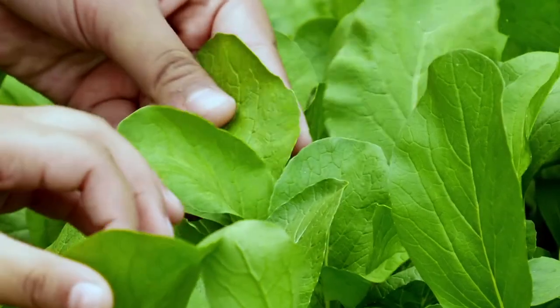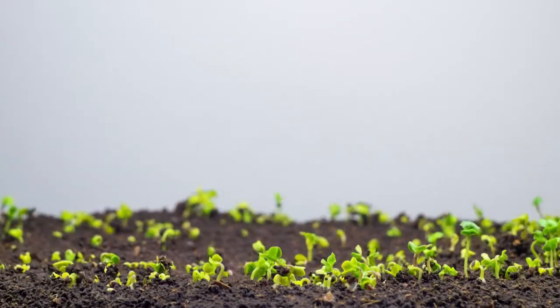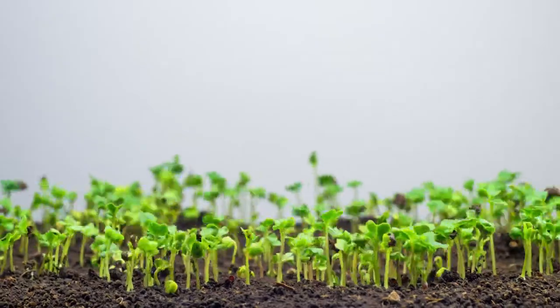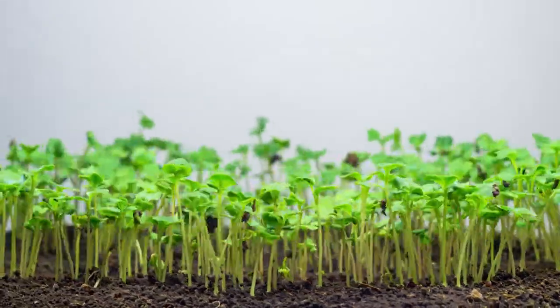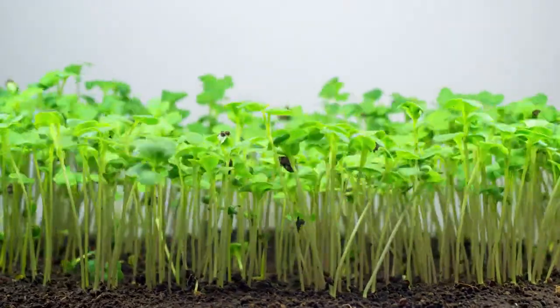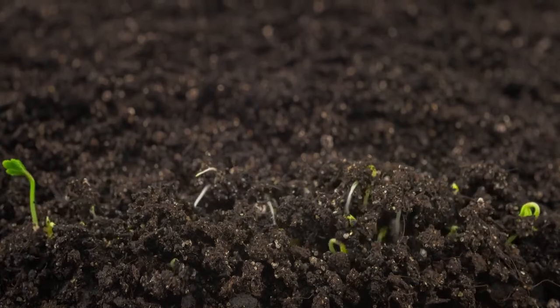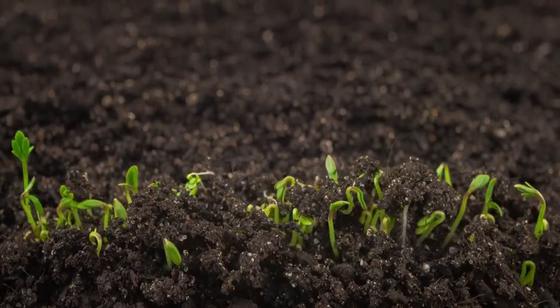In making spongy chia pets, you will get to see before your eyes how light, water, air, nutrients, and proper temperature contribute to plant growth. Typically, the nutrients in a plant come from the soil, but with this project, you will see how plants can grow without soil.